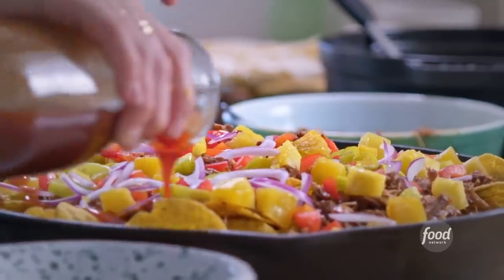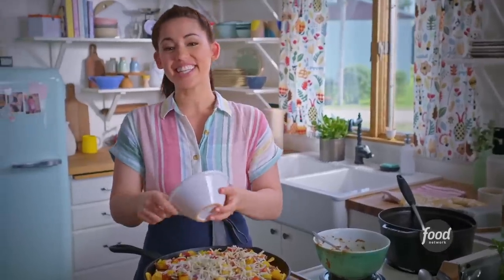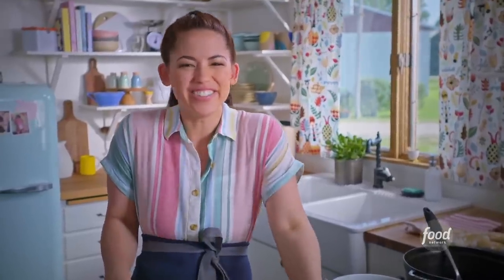I'll finish this up with a little more barbecue sauce and the rest of my mozzarella. Now I'll stick this in the oven at 400 degrees for about 10 minutes until it's all melty and hot and gooey and good.